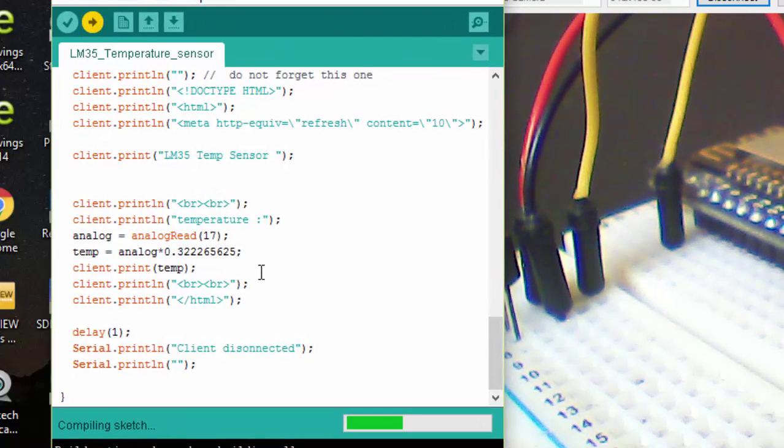This program I have already created. It is exactly the same as the program we used to read the temperature data, except that instead of writing the temperature data to the serial monitor, we are calling our browser and uploading the data to a web browser. Here our program is getting uploaded.